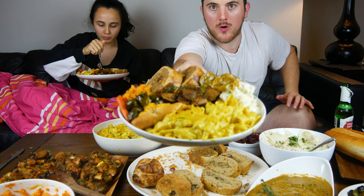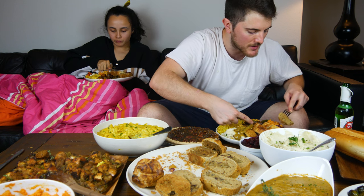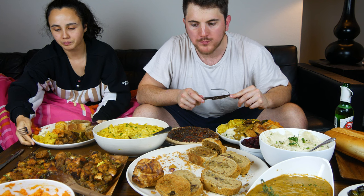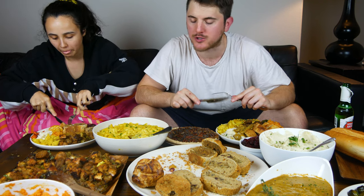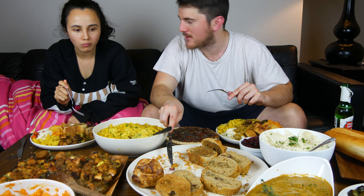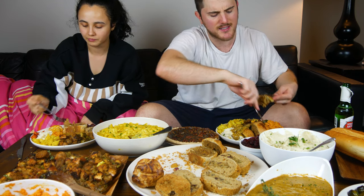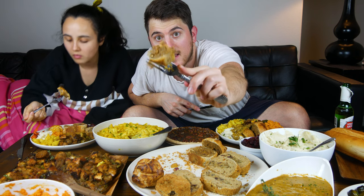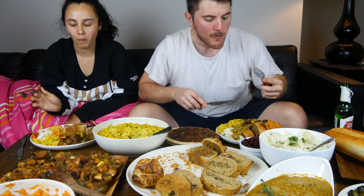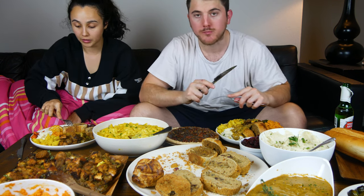Look at this plate — let's dive in. Started off with the Field Roast, a little bit of cranberry sauce right on there. Get a bite of this — mmm, that's delicious. Good breading, the inside's got a nice stuffing, it's a little sweet from the cranberries. Yeah, you can taste the spices. Give it a good dunk right in that gravy. That roast with the gravy — the gravy is great.